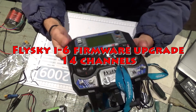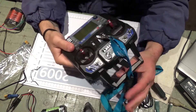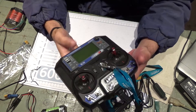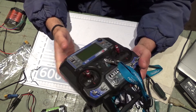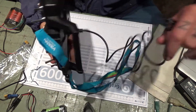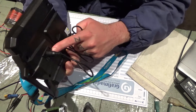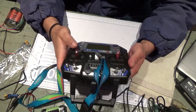Today I'm gonna try and upgrade my Flysky i6 radio to get at least 10 channels out of it. I already got the data cable that came with it, got it connected on the back, already downloaded the software, and I got it on my desktop.